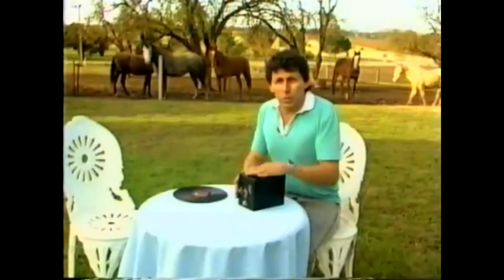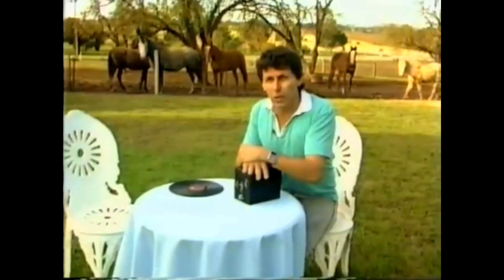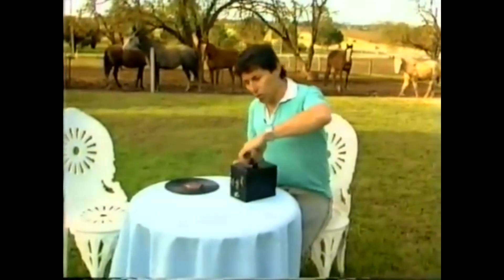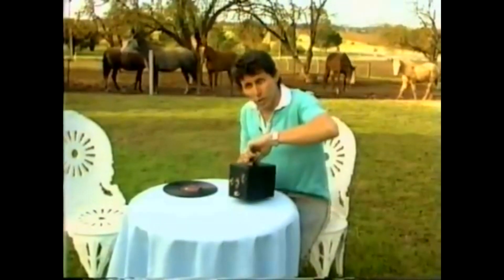When you go on a picnic you might like to take your walkman, or portable cassette of some sort, or even a portable CD player with you to give you music. Believe it or not, this little device, this little box, is portable music for the 1920s.